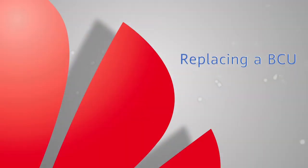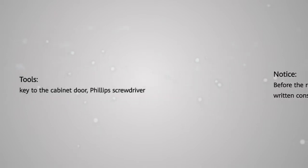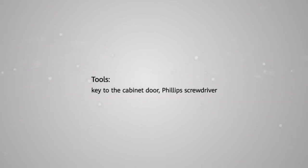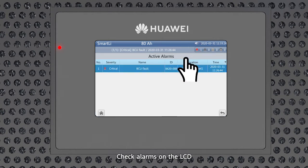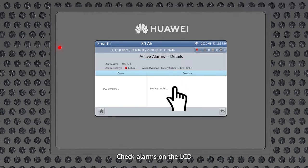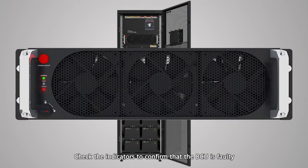Replacing a BCU. Check alarms on the LCD. Check the indicators to confirm that the BCU is faulty.